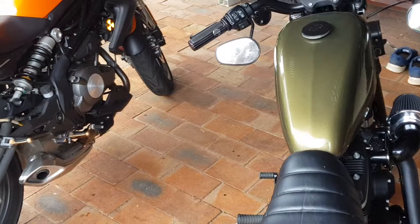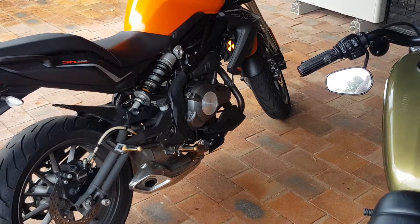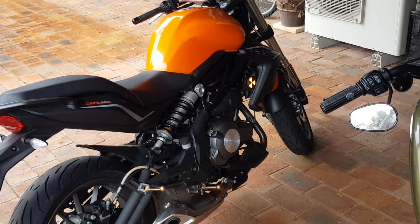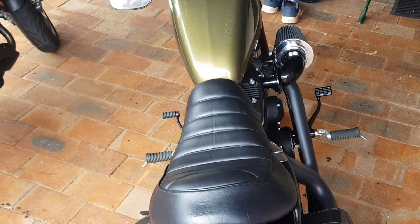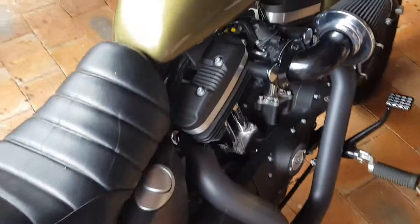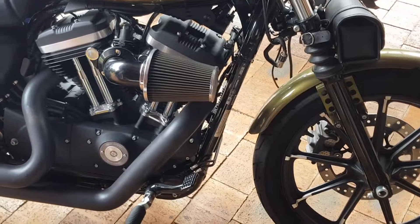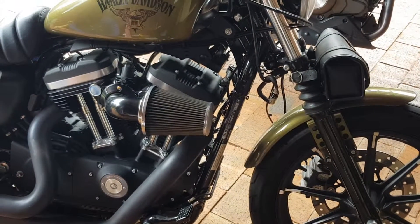In the background there is the Benelli, which I've already done a bike review on. If you look at my YouTube channel or subscribe, you'll see it — that's the Benelli 300 GT. There you have it, the Harley-Davidson 883 Iron, 2016 model.